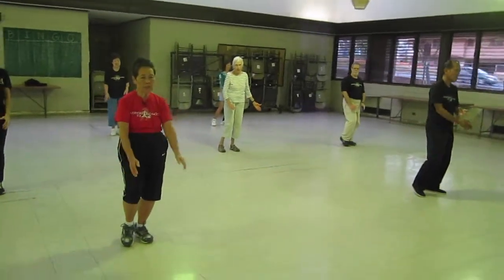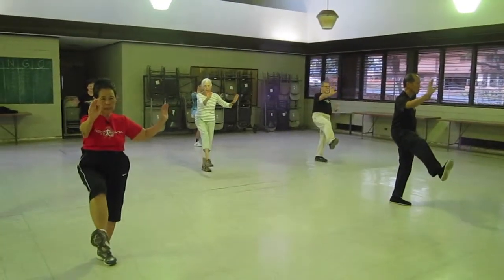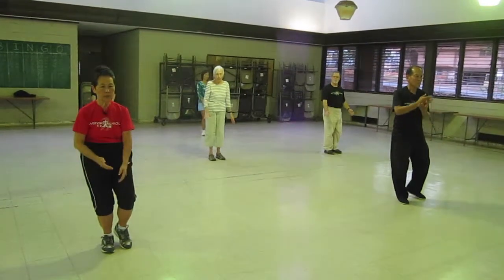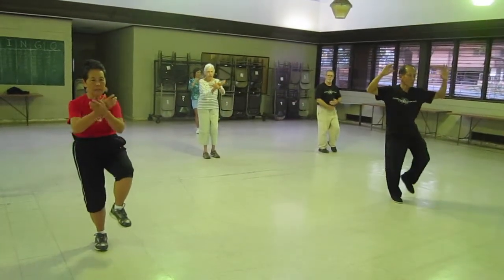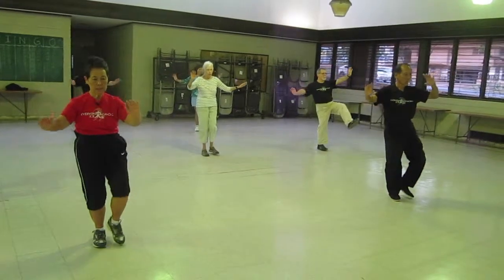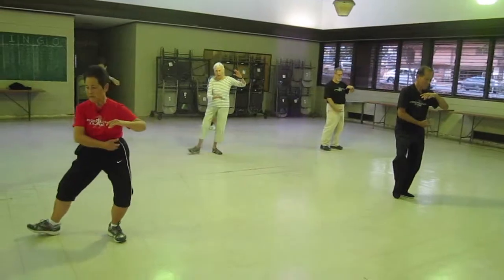Right hand on the outside, right foot coming up, kick out in line with your kick, in, down. Left hand on the outside, left foot coming up, kick out, in, down. Holding a ball on a T-stance, L-stance.